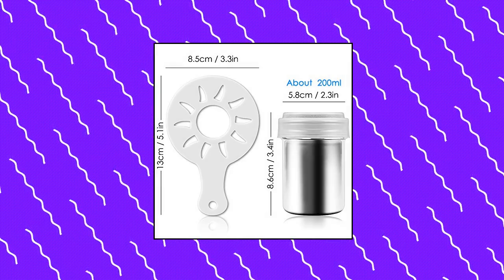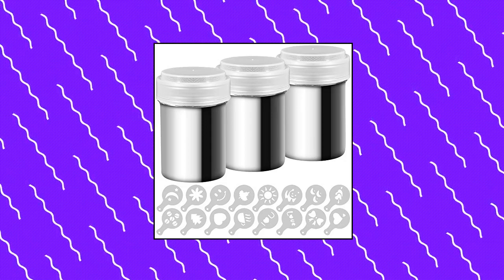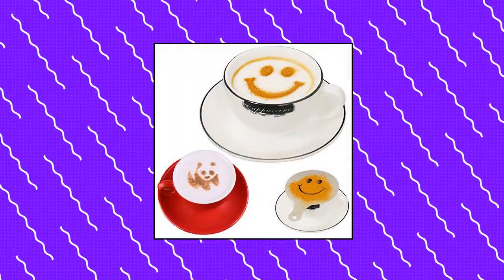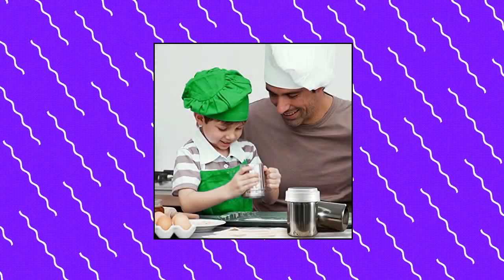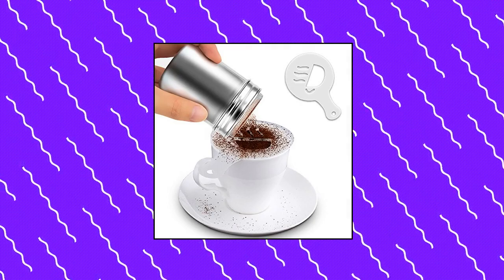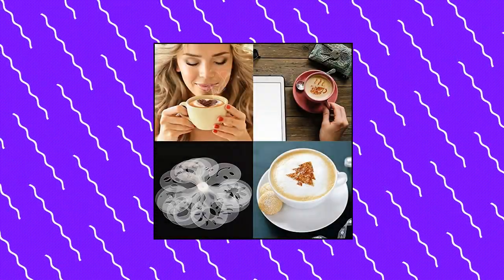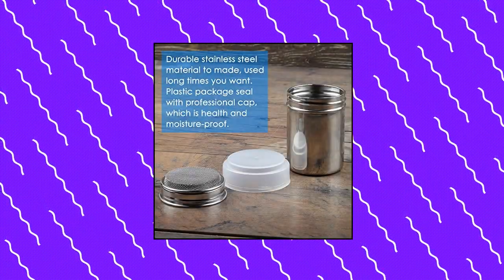Ifuda 3-pack stainless steel powder shaker. Use to sprinkle evenly coffee with cocoa powder or cinnamon powder to enhance flavor. Also a perfect tool for shaking salt, pepper, and powdered sugar, or decorating cakes and cupcakes. Comes with 16 different printing molds to meet all your needs and make a beautiful lovely pattern. Made of food grade 304 stainless steel. Size: 2.3 x 3.4 inches, weight 1.9 oz each. Comes with a sealed translucent plastic moisture-proof lid.